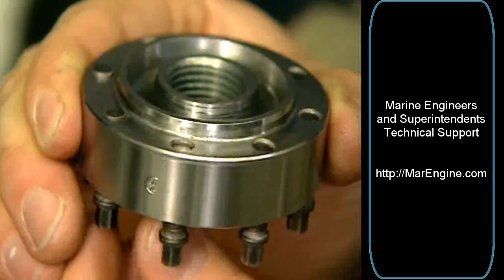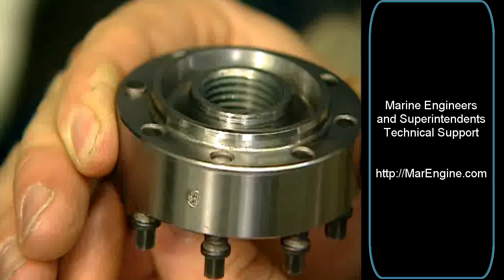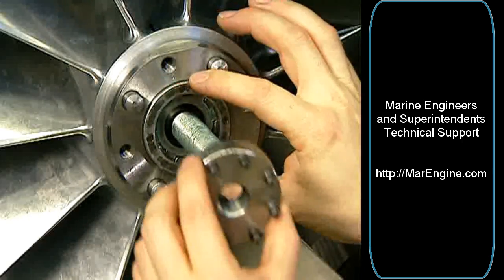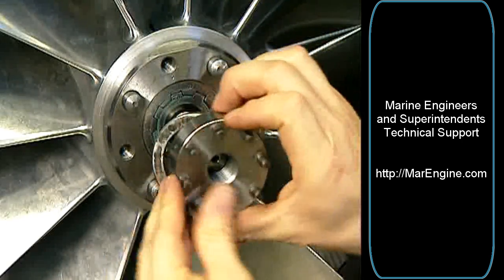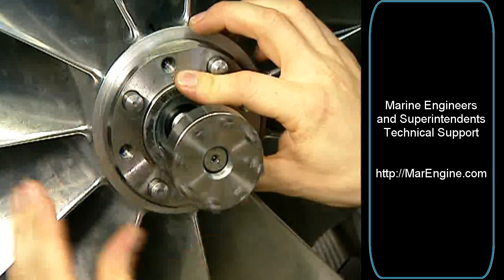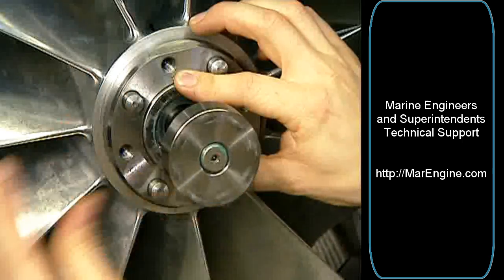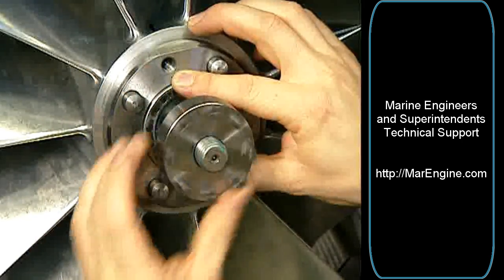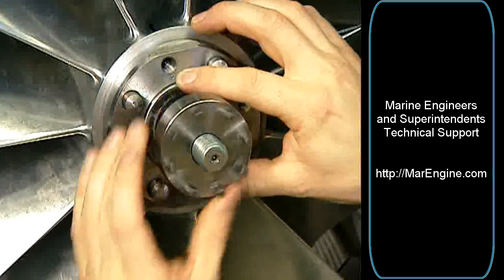Screw the thrust screws fully back. Attach the pressure disc to the compressor wheel. The pressure screws of the tension nut will leave imprints on the pressure disc — this is not a reason for exchange of the disc. Burrs on the pressure disc can be removed with a file.